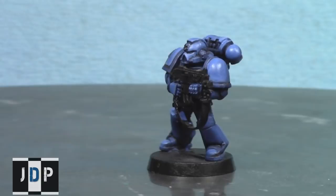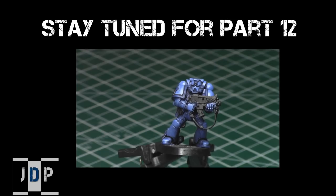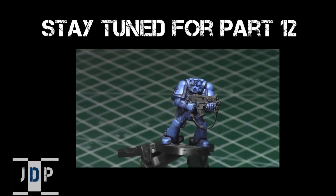Just let it dry and you're good to go. Here's what the model looks like after both the mid-tone and extreme edge highlights — there's now a lot of variation in color across the model, in the crevices, recesses, and shaded areas, creating a realistic look for the blue armor. Thank you for watching! Click the link below to go to Part 12, which covers glazes and how to use them to tint and blend colors. Leave a comment below and subscribe if you haven't — until next time, this is Jay saying happy painting!